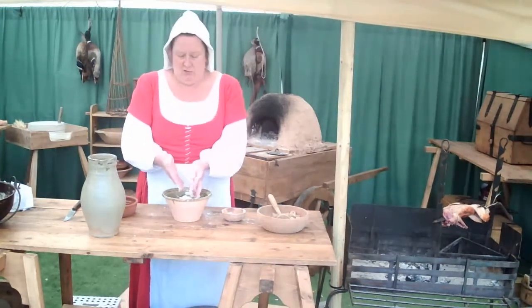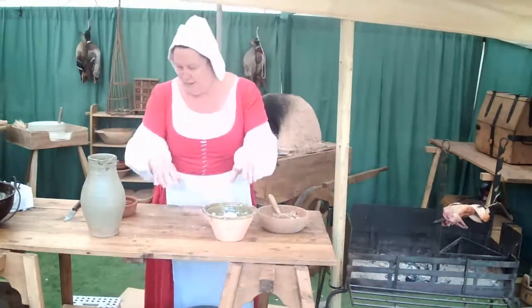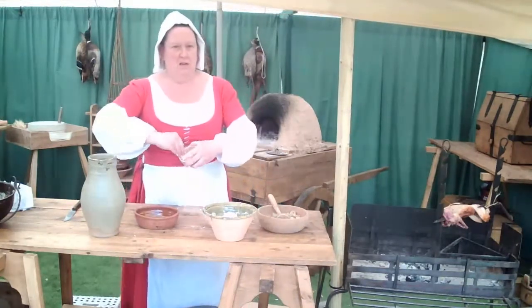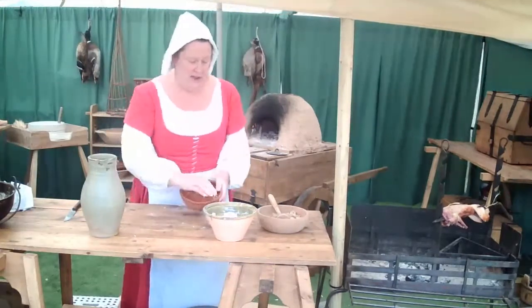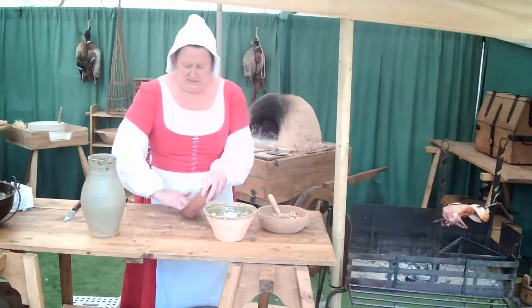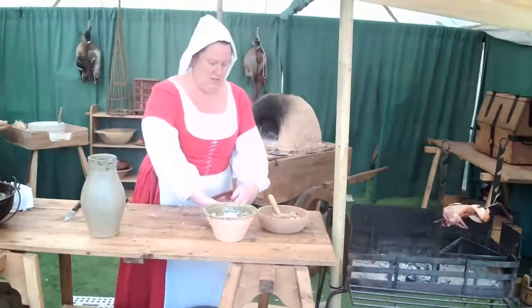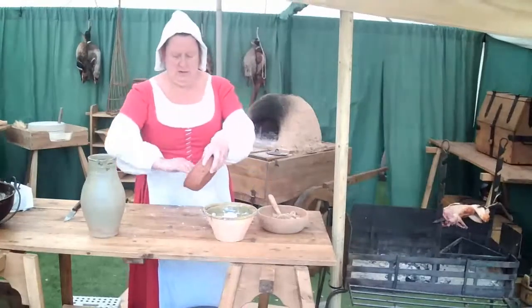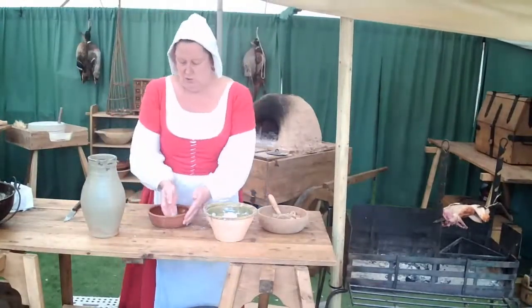I'm going to use about two-thirds of the pastry to start with to make the bottom of the pie. Before I do that I'm going to add a little bit of the butter we've got left here and just grease the pie dish, because we want to be able to get it out nice and easily. Put some butter around the inside of the pie dish — make sure it's covered, we don't want any sticky spots at all.